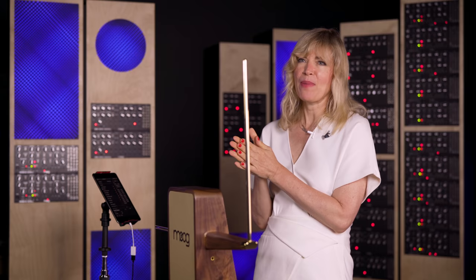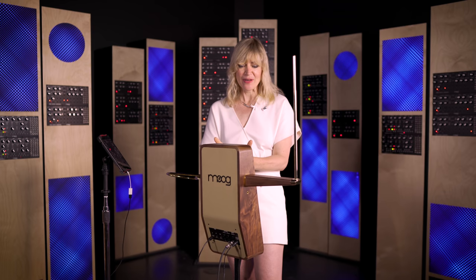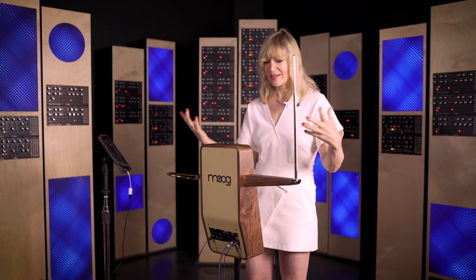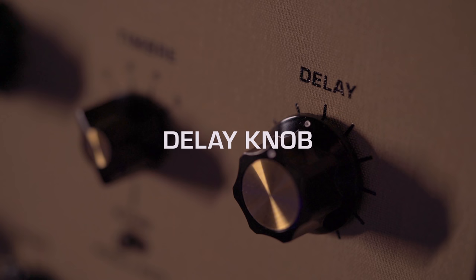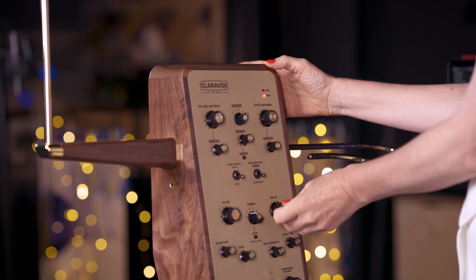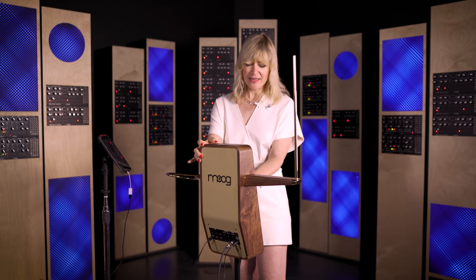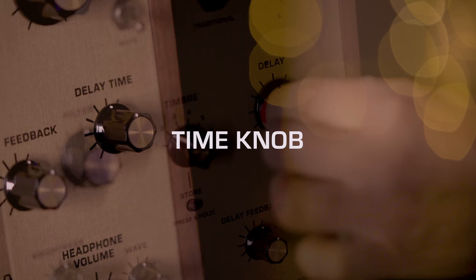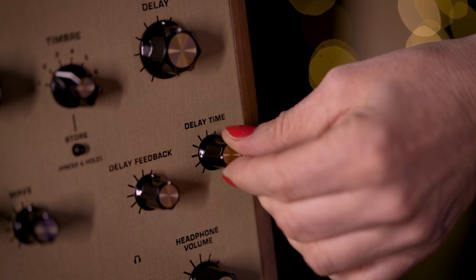On the ClaraVox panel you find delay, delay feedback, and delay time. This is a bucket brigade device — analog delay — which adds so much to the basic tone of the theremin. You don't need an external analog device; you can also create a reverb effect and really expand to a very experimental or classic sound, or just add some richness to the bare theremin sound. The delay knob itself controls how much delay you're adding to the signal — turned all the way to the left adds no delay, and you increase the percentage by turning it to the right. The delay time allows you to control the time between each delay; turning it to the right increases the time frame and turning it to the left decreases it.